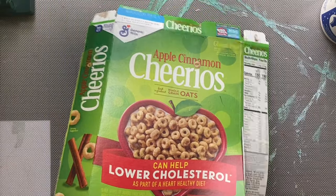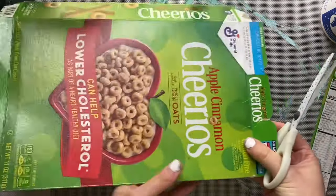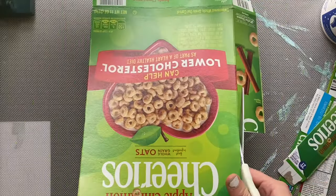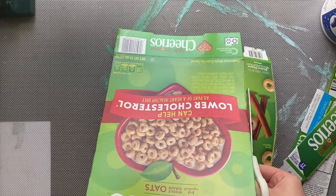Cut your box in half and then cut off all of these extra edges. If the piece of cereal box gets in your way, just cut it off halfway through and then continue cutting on that crisp line.